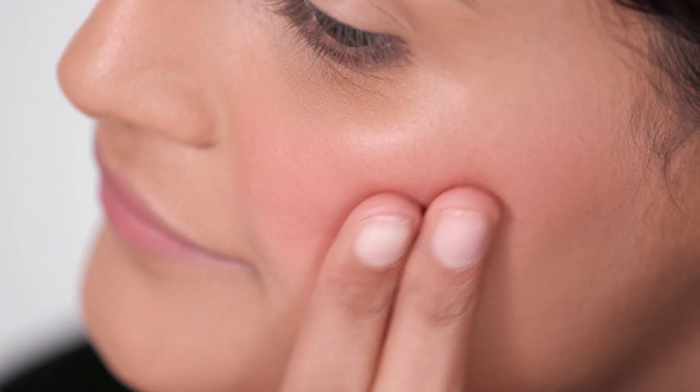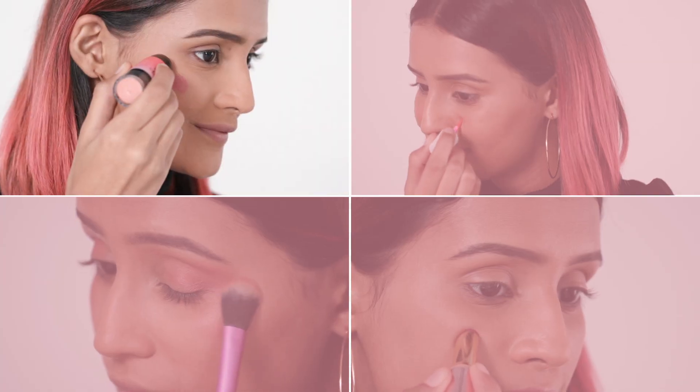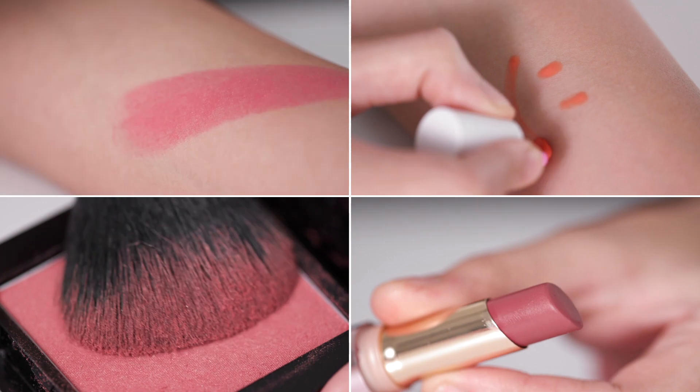The easiest way to brighten up your complexion and add a healthy glow to your skin is by applying a beautiful blush. Today I'll be showing you 4 different ways in which you can use this versatile product to take your makeup game to a whole new level.